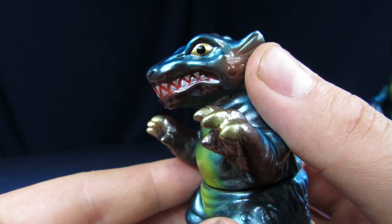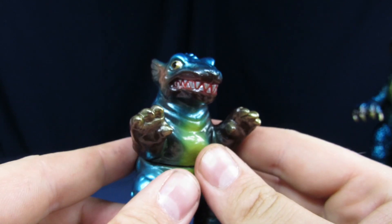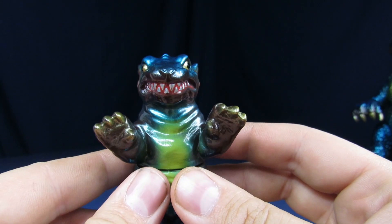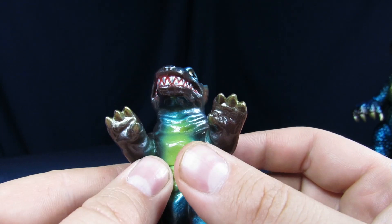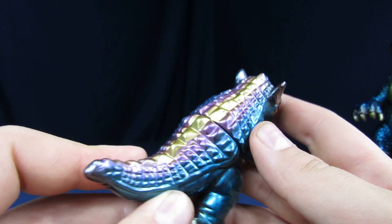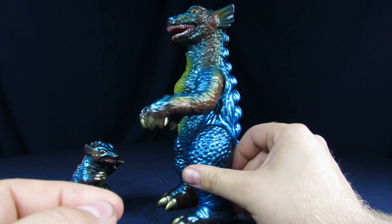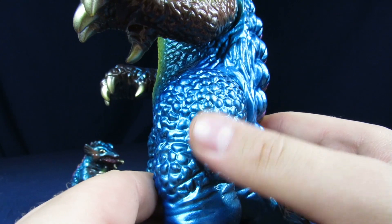Baby Gorgo has some metallic gold for the eyes, kind of has a rat face — I think it's cute. It's got some metallic silver for the teeth. Overall a pretty cool looking little baby, with some added textures on the back. Big Mama Gorgo, on the other hand, has Gabara-like scaling.